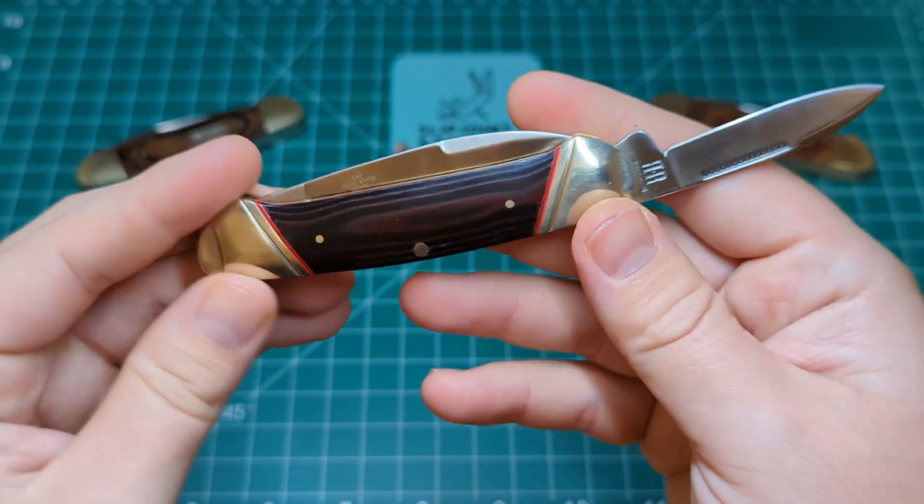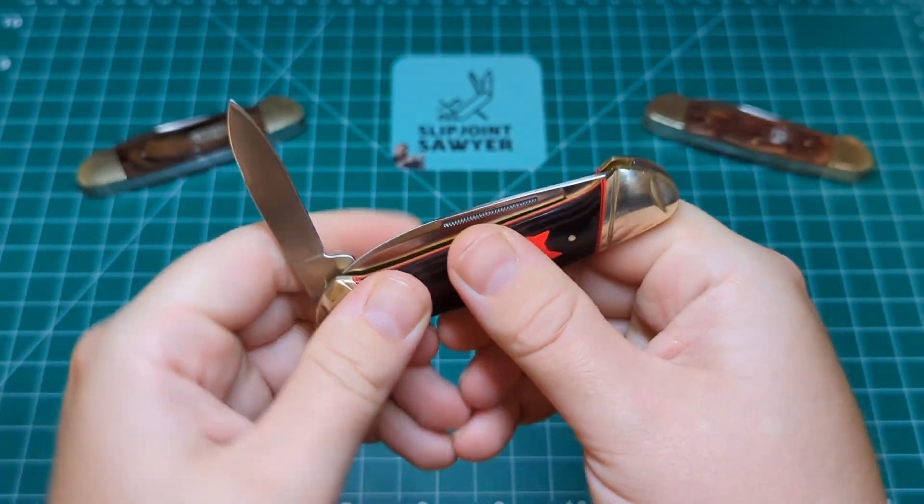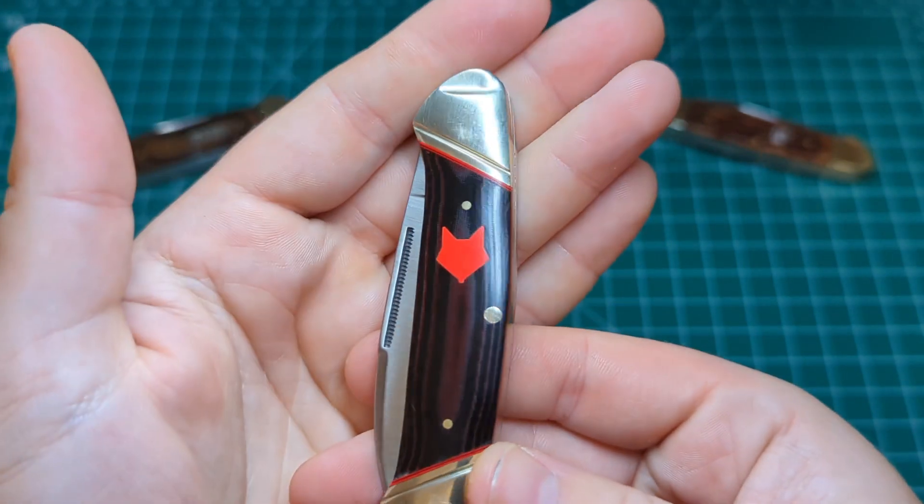The reverse RR tang stamp, and of course those red underliners on there really make that micarta pop. Along with that, the really well-done inlaid Fox shield.